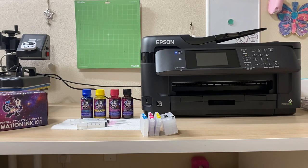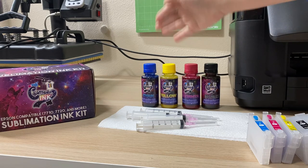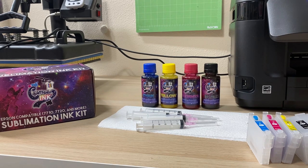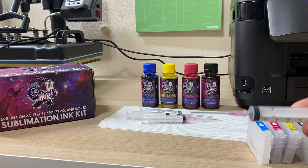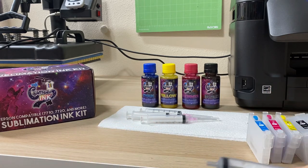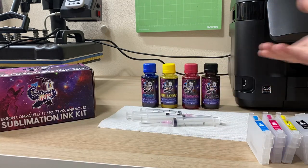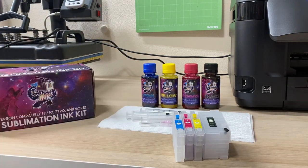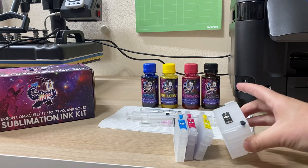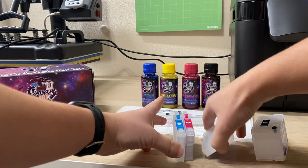In my sublimation kit I have my sublimation ink, which comes with all four colors: cyan, yellow, magenta, and black. It comes with four syringes in separate pieces so you don't get any colors mixed up. Each syringe comes with a needle that you attach, and then you have all four cartridges — cyan, yellow, magenta, and black. The black is going to be a little bigger because you'll be using more black ink than the others.